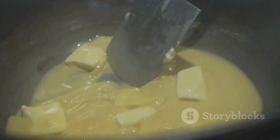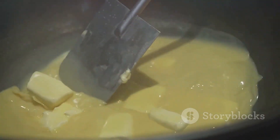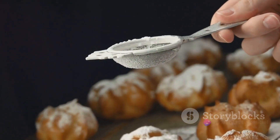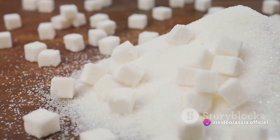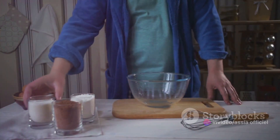Butter is next. It not only helps to bind our ingredients together, but also lends a rich, creamy taste to our treat. Finally, we have powdered sugar. A dusting of this sweet white magic will give our Briouat the perfect finish.